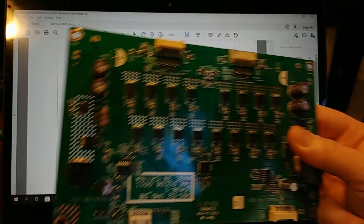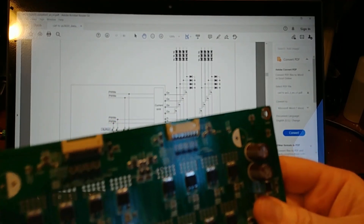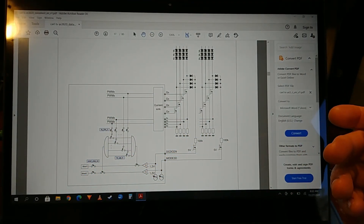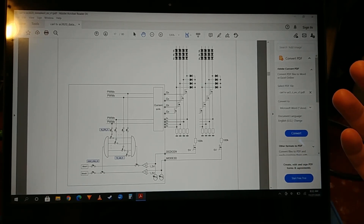What we're going to do today is remove those 100K resistors. We're basically taking away its eyes — it won't be able to see a fault anymore. So I'm going to remove these resistors and give it a try.